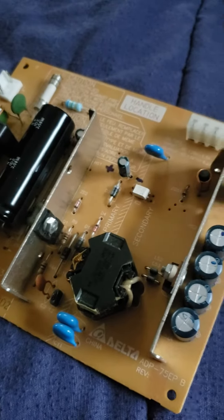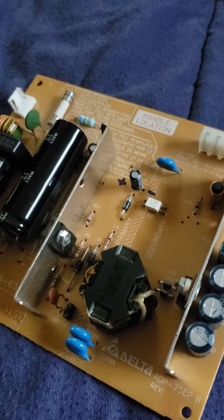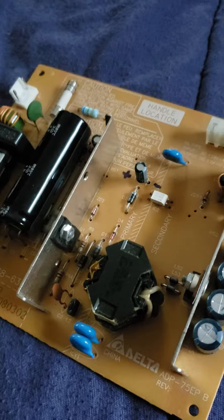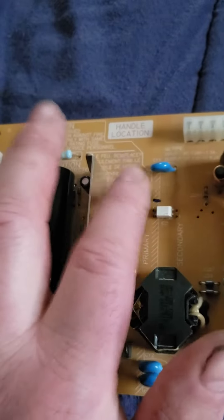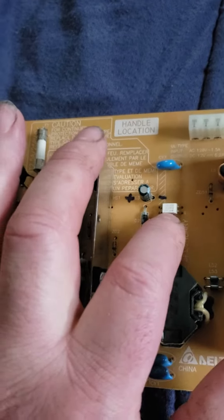Hey YouTubers, I just wanted to let you know about this PS2 no power situation. Basically, what goes bad on these power supplies — any Delta power supply, any Nikon power supply — is the cap here and the power DVD, the power AC.